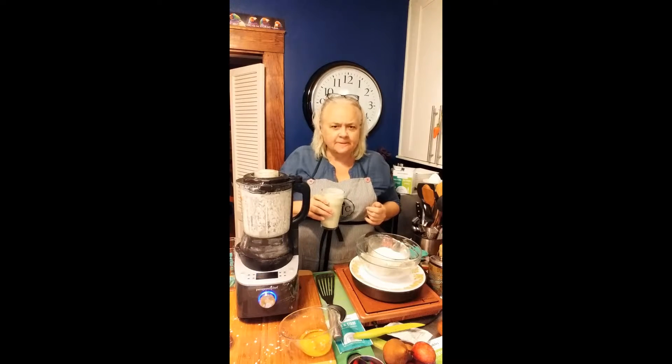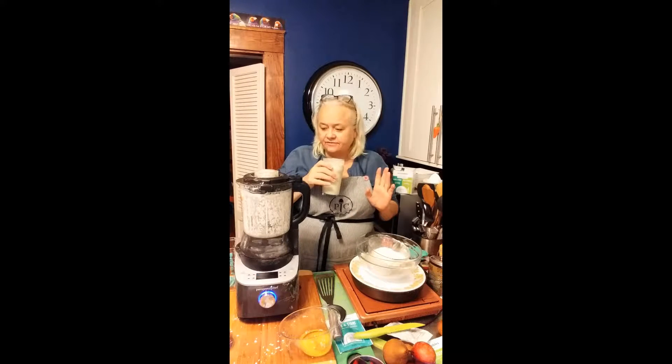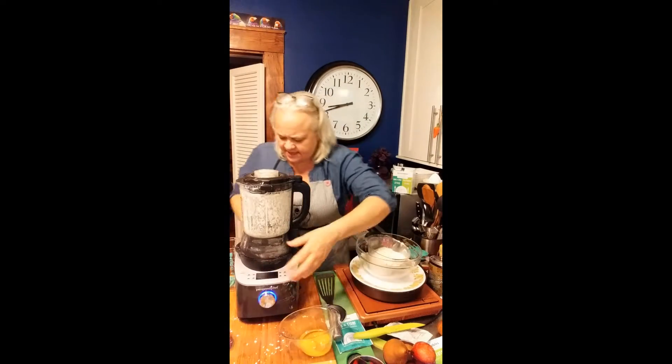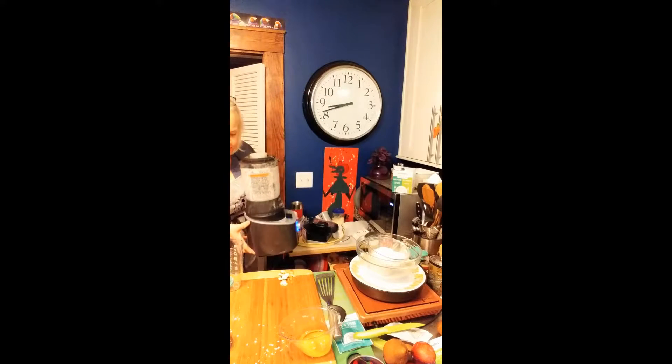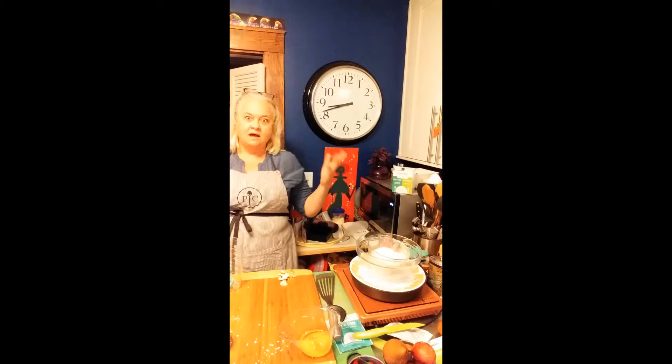I do like apple in a smoothie — I really do. There was ice in there, but it blended that ice right down. You really do have to have a lot of ice to keep it cold. That is good! I'm going to set that aside and take my deluxe cooking blender off the table.